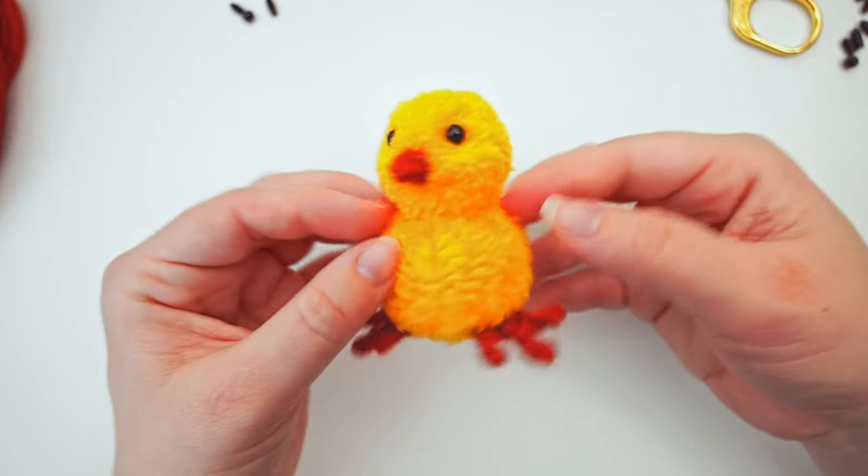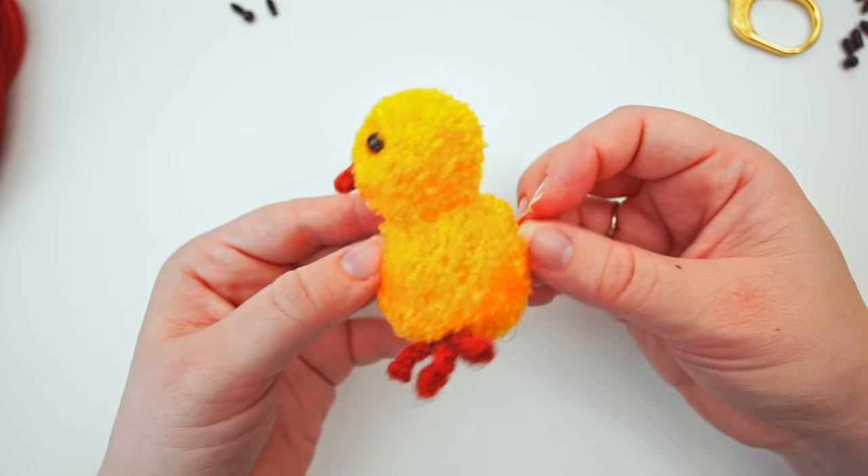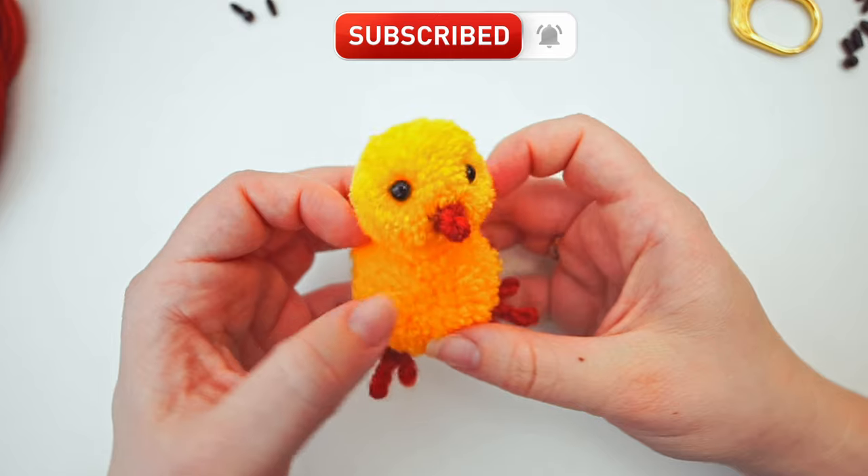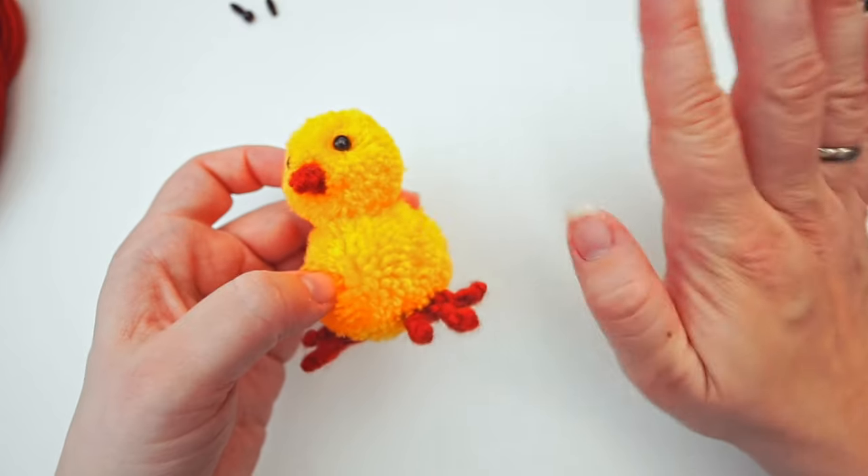And that's it — we have our baby chick! I hope you found the tutorial easy to follow. If you did, please press thumbs up and subscribe to my channel. I hope to see you again soon. Bye!